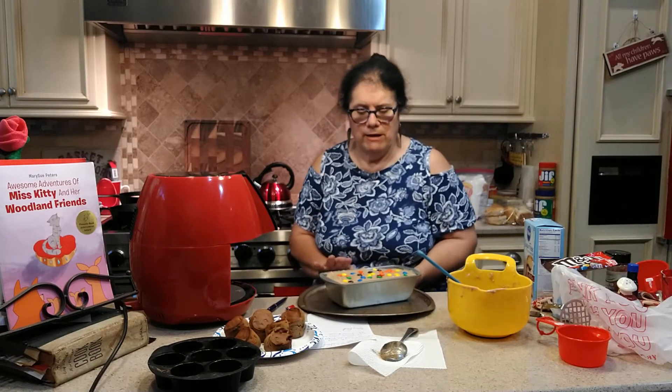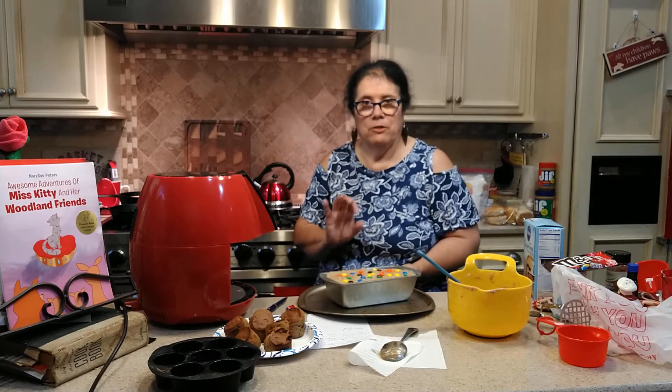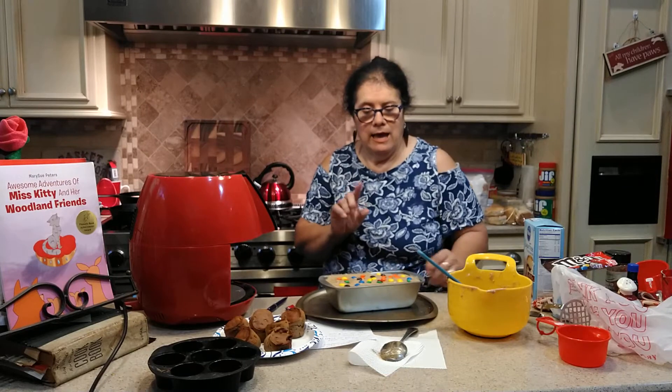I'm going to put this in the oven. This is going to have to cook about 50 minutes to an hour, maybe a little more. I'll check it in 30 minutes to see how it's doing, and we'll look at it later.